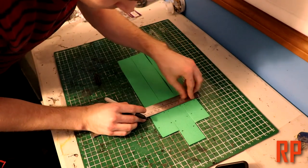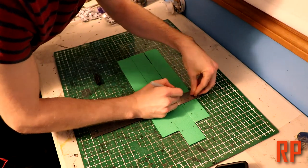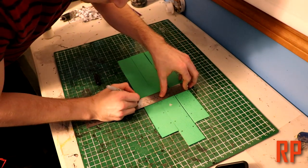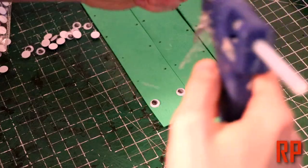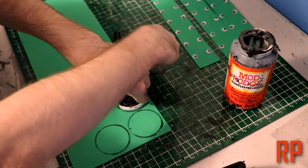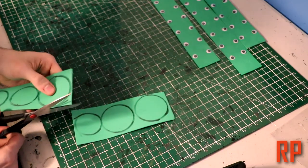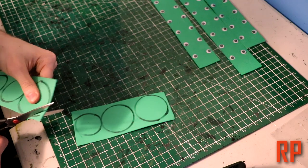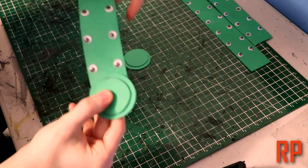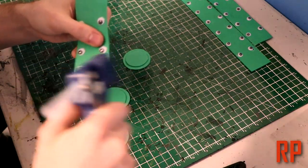I used a ruler to space the rivets — you can add a lot more. Just make sure that the spacing and lining up across all three pieces is consistent. Use a Sharpie to mark them out, and then we're going to use some hot glue to glue down some googly eyes. There are going to be two circle templates — the red smaller one is stacked on top of the other one — and those are going to be glued down at the very bottom of the craft foam pieces and secured to the end of the belts with hot glue.